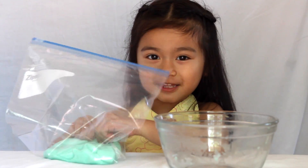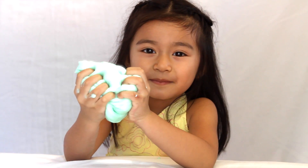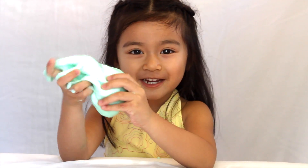It's all done. Have fun making your own slime. Thank you for watching. Bye.